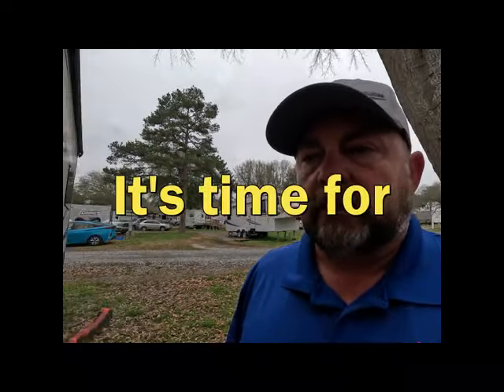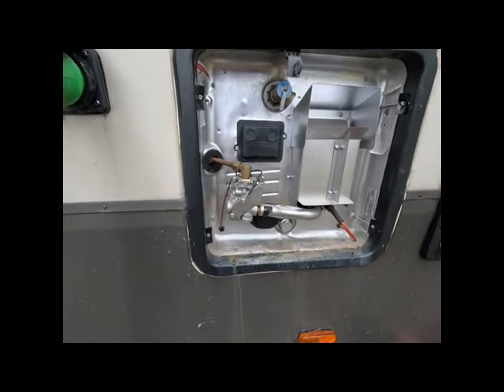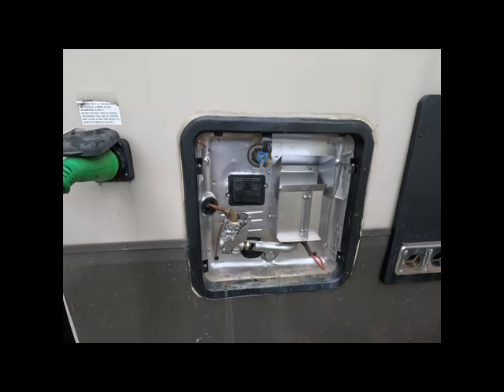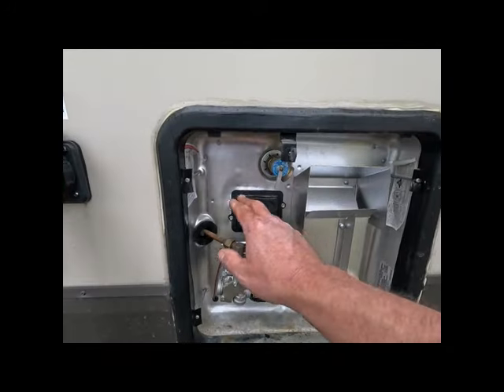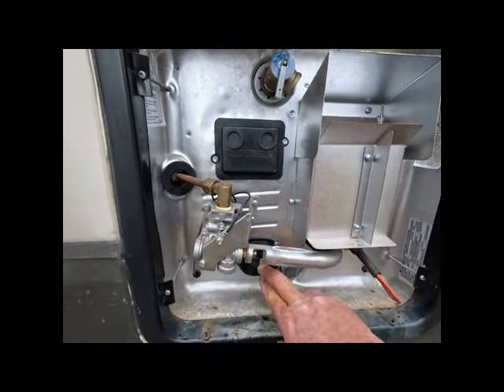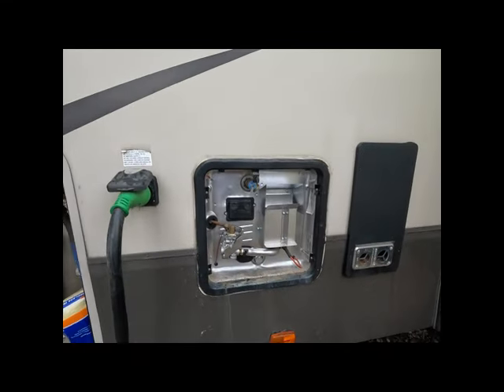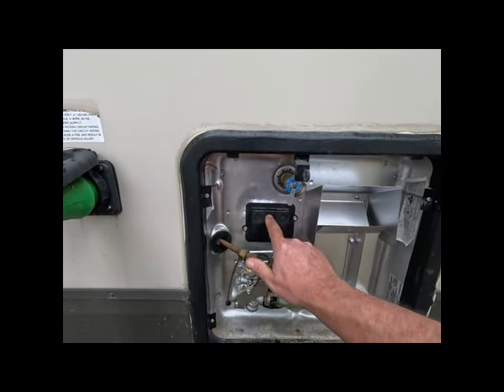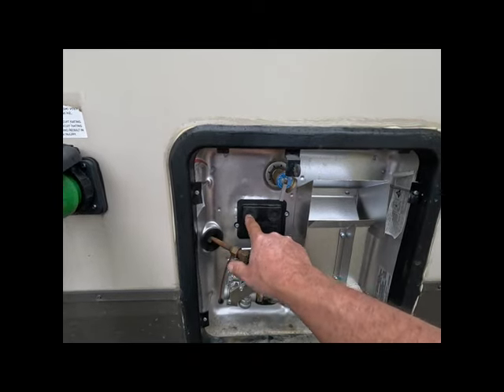We need to figure out if we have any AC voltage getting to our thermostat. Now on these suburban water heaters, a lot of times they'll have an on/off switch, but this model doesn't. A lot of times those switches will burn up and you pull the switch out and the wire behind it is burned up, then you replace it and you're good to go. But today there's no switch - just the breaker. There's a switch inside that runs a relay on the back of the water heater, and that relay is what tells the AC voltage to come through the thermostat and down to the heating element to make our water hot. I'm going to take this cover off and check for AC voltage on the AC thermostat.